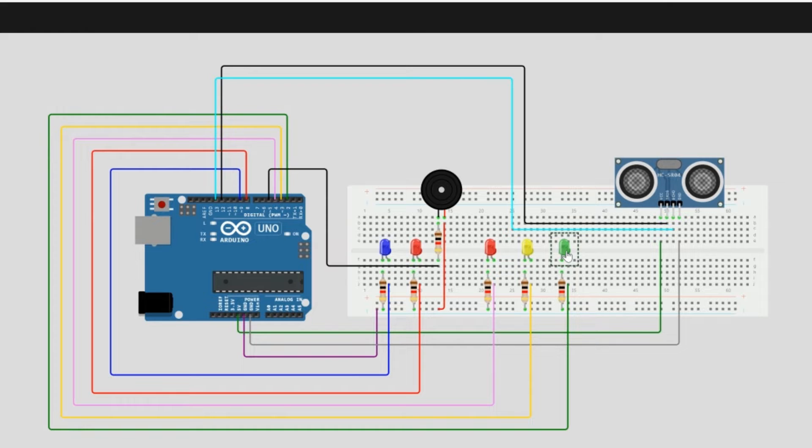Now let's move on to our three traffic LEDs: green, yellow, and red — indicating go, slow down, and stop. Resistors are connected to the blue negative railing. Each wire is color-coded: green to pin 4, yellow to pin 3, red to pin 2. For the buzzer, the resistor is connected to pin 5. One difference from the LEDs is that the resistor is connected on the output side, and the negative side connects to the negative railing.